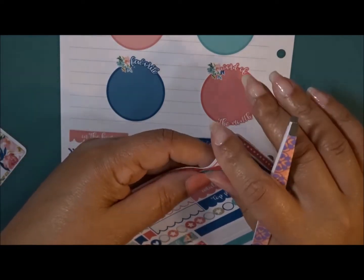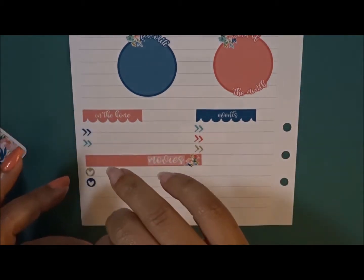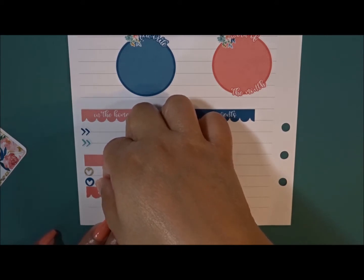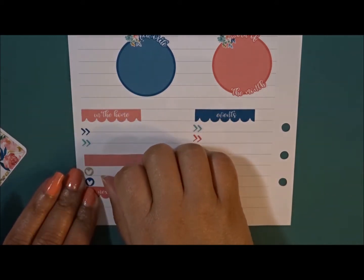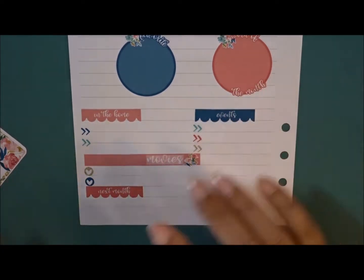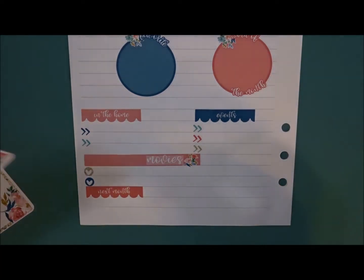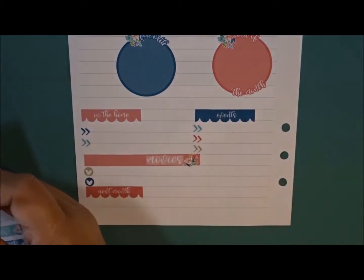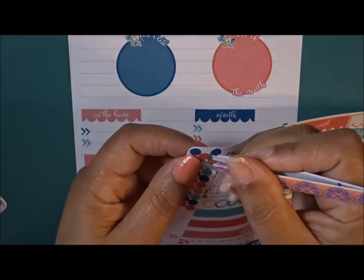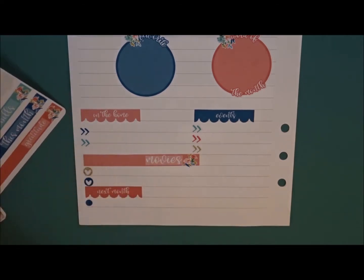I guess I can use a next month section, and I'll put it right underneath that one because I can always use the side of the page if I need more space, so I'm not worried about that. I have all these different things so I'll just put like three down.